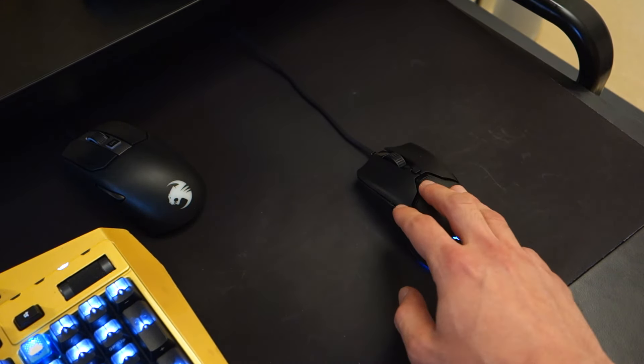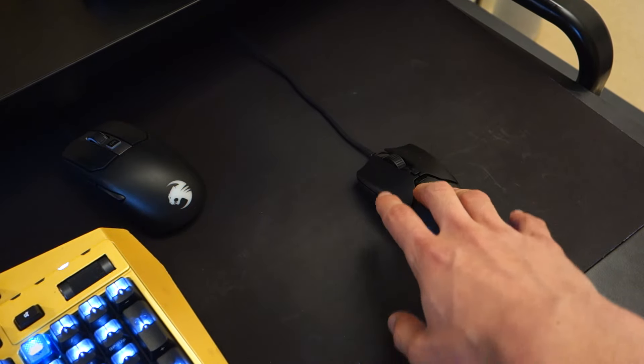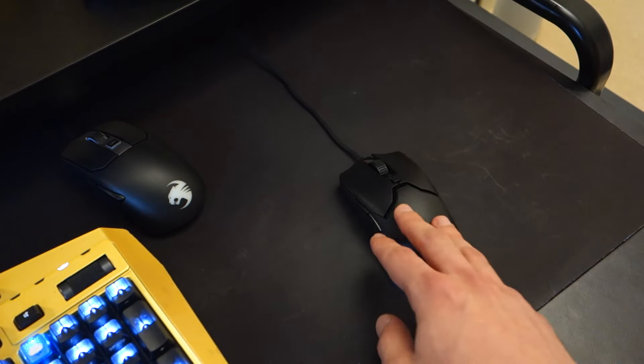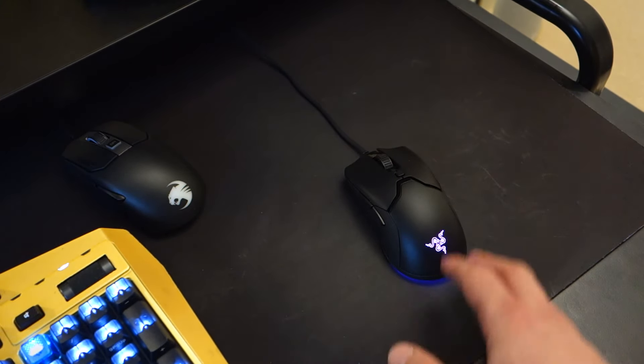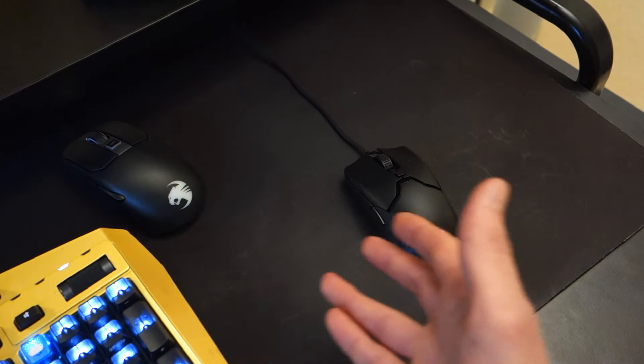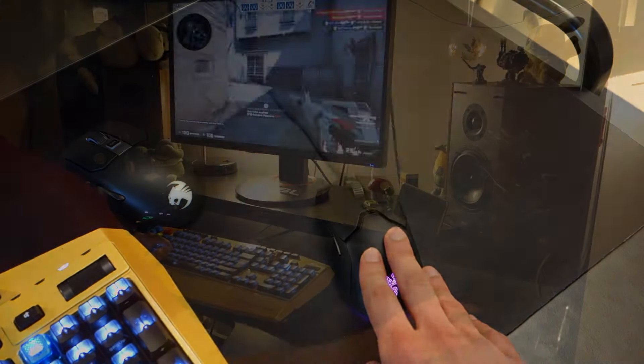Inside there's the Razer optical mouse switch. They claim it results in a much faster click, though I wouldn't say I found anything noticeably different versus using the Roccat Kone AMO. My clicks were absolutely fine in that respect.